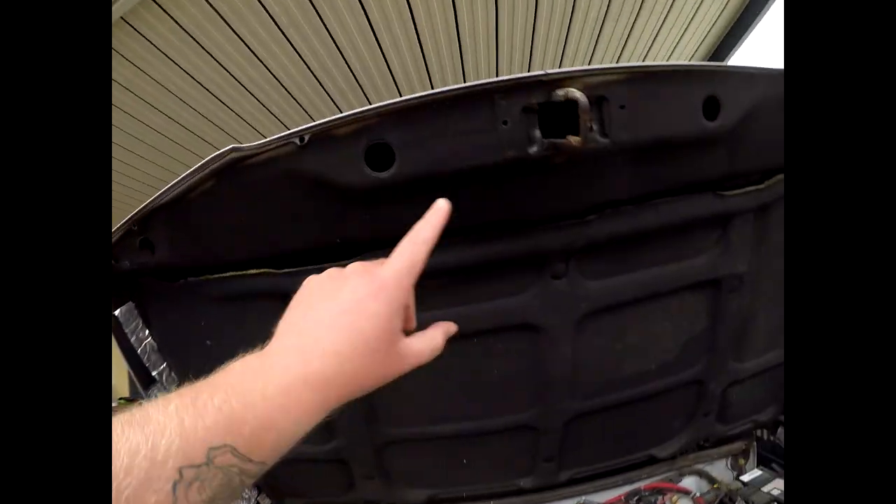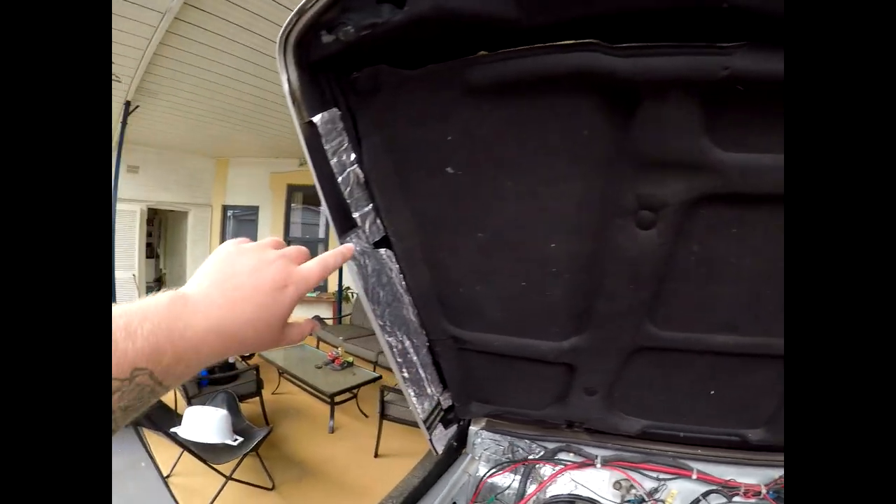Suzuki Sierras, Jimmys, any of these little four-drives - they're absolutely notorious for being loud on the road. So I've gone on eBay and bought a heap of sound-deadening spray, which you can see right here, and then this foam which is heat-resistant with one adhesive side.